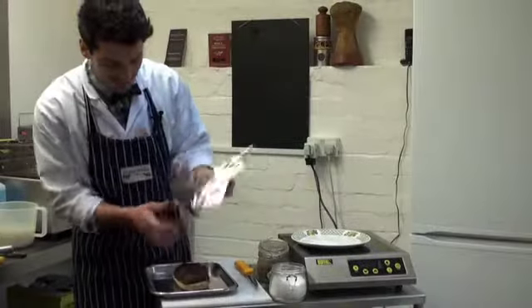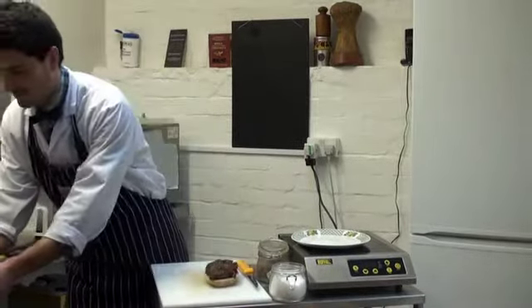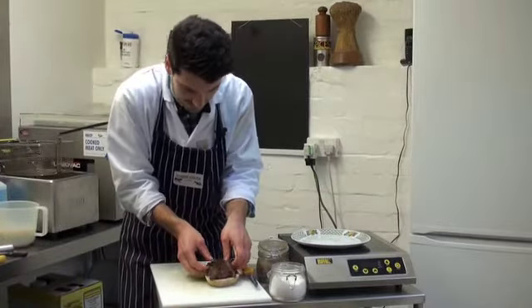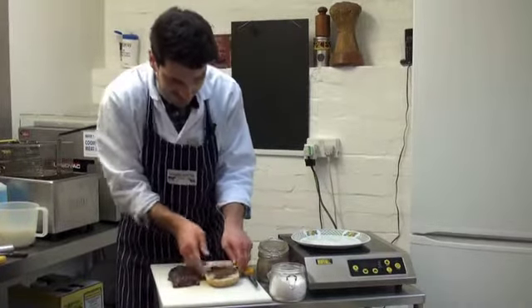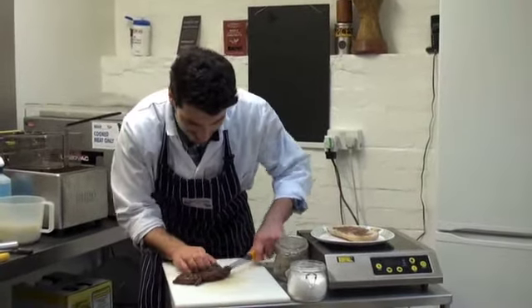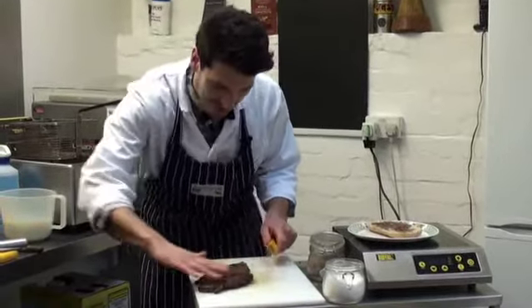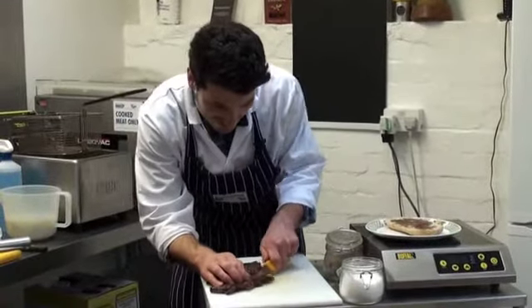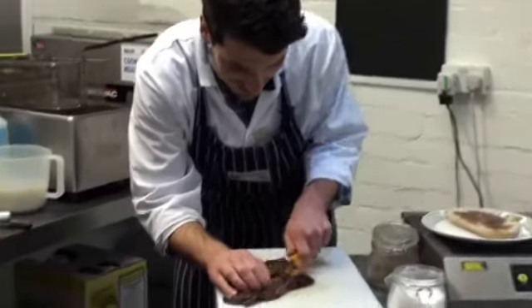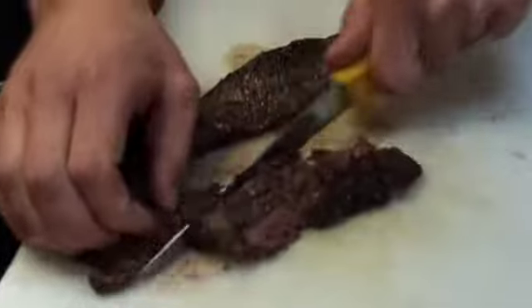Now we're ready to slice up our hanger. It's been resting for about five minutes. And this is the important part — we need to slice it against the grain. The grain's going this way, so we're just going to slice it really thinly against it. You can see it's nice and pink, really juicy and lovely and moist.